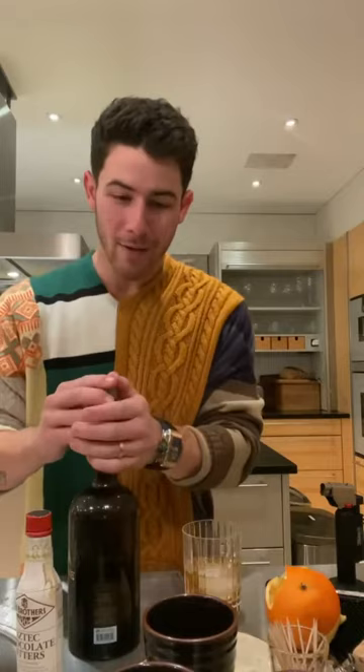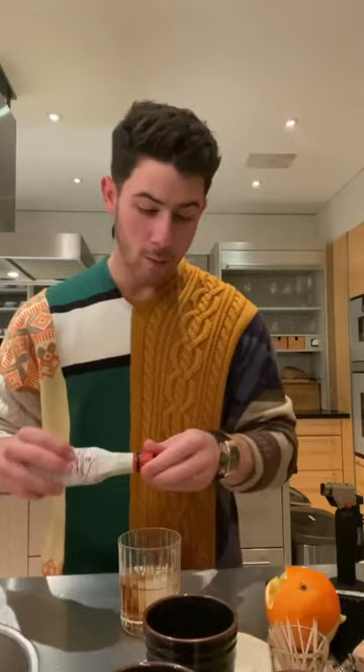In the Añejo, you're going to have some of that American oak barrel in there. To go along with that, you've got those chocolate and coffee notes. So we've got the Fee Brothers Aztec chocolate bitters — we're going to go four dashes in here. Four, one for good measure.